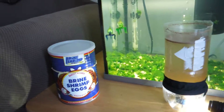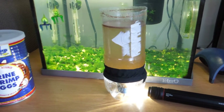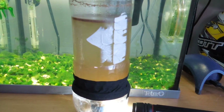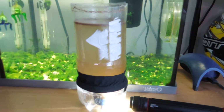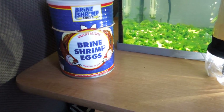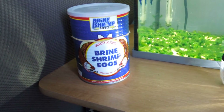I've been hatching these out and it only takes 24 hours. You make a simple salt solution — that's what I've got here — and you aerate it. You don't need an air stone, just a simple straw or tube in there, and let it bubble. Then you throw in your brine shrimp eggs.